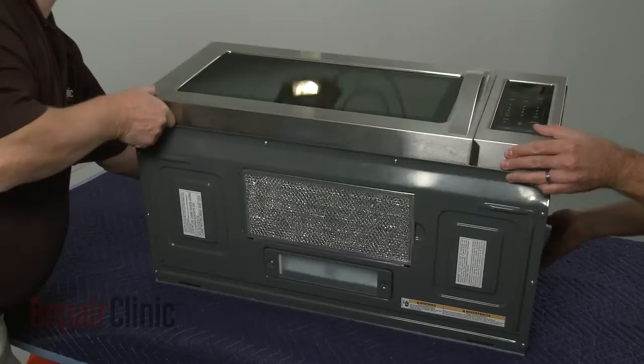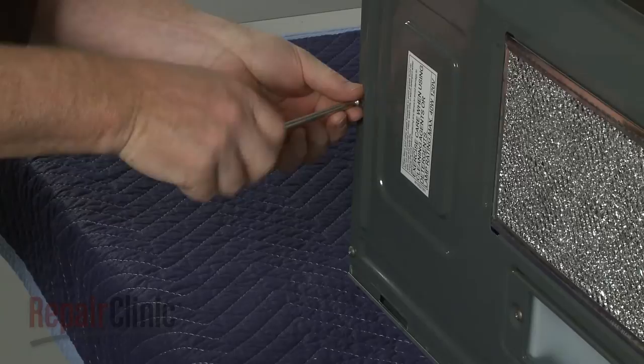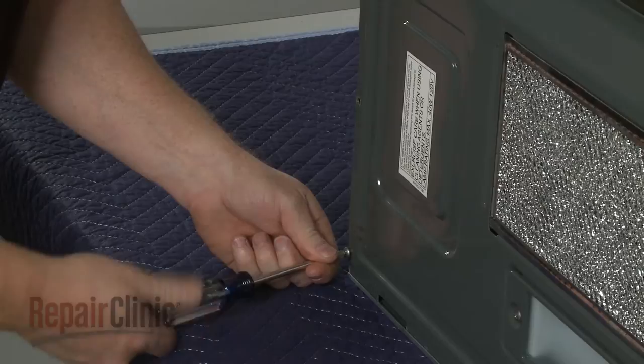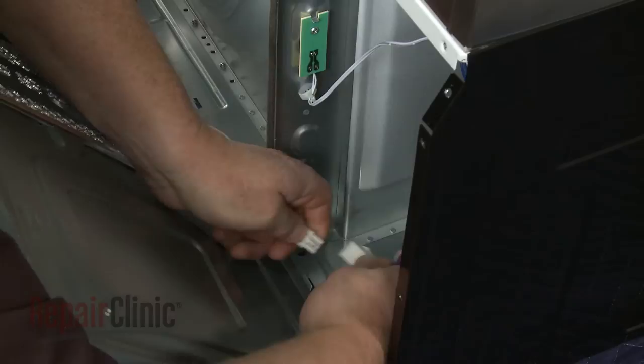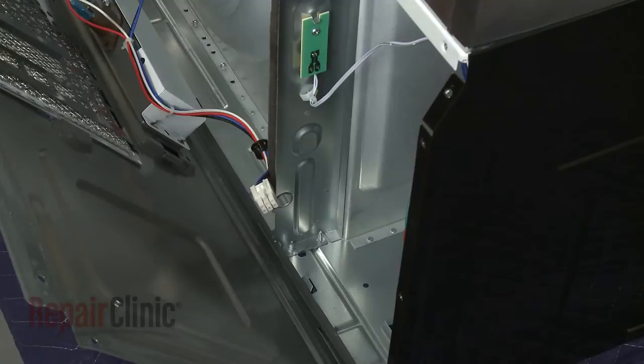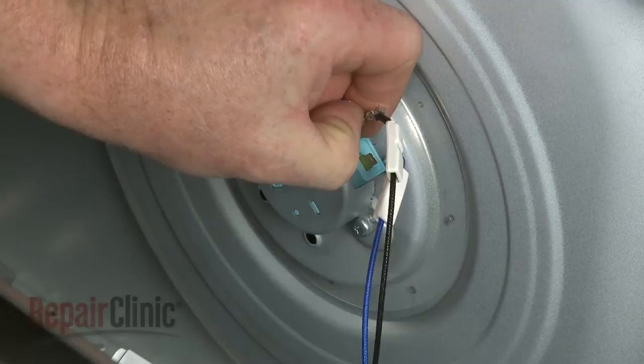Now tip the microwave so it rests on its back panel, and remove the bottom panel by using a Phillips head screwdriver to unthread the mounting screws. With the screws removed, pull the panel away from the base and disconnect the wire harness. Detach the grommet from the frame and pull the wire free. Note the orientation of the turntable motor wires, then slide off the insulators. Depress the locking tabs to disconnect the wires and you can fully remove the bottom panel.